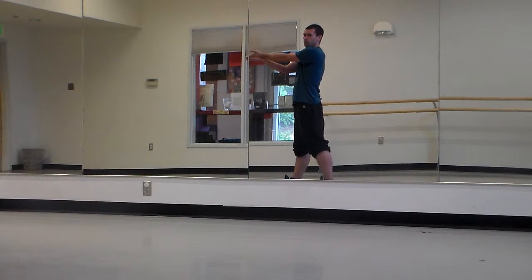Bring it up. Flip them over so you're right on top. You're going to pop this right knee out, throw the head back, and flip the hand all at the same time. Boom.